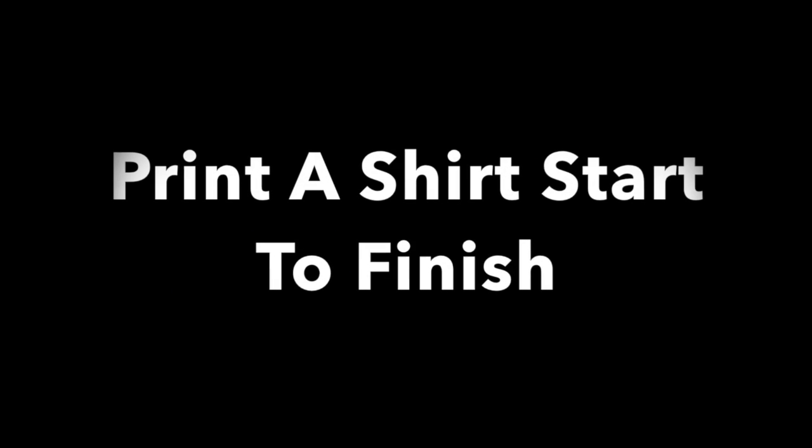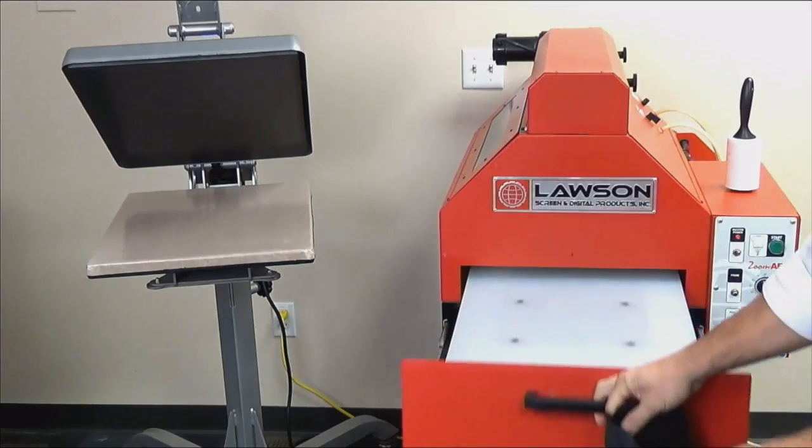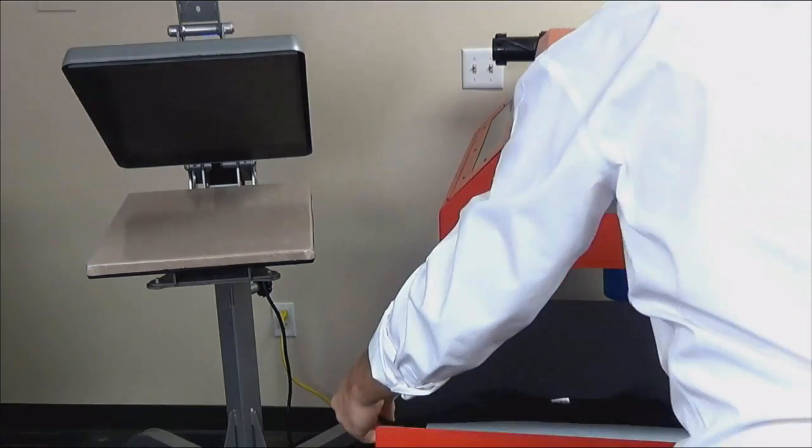Welcome to the MELCO training video on how to print a shirt start to finish with the Epson F2100. To print a black shirt you will need to pre-treat. Pre-treatment is an important step and is best applied with a pre-treat machine.